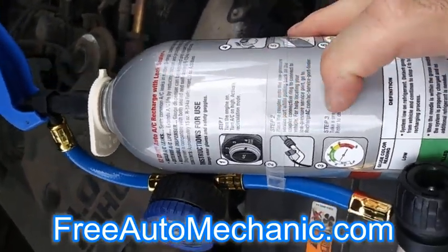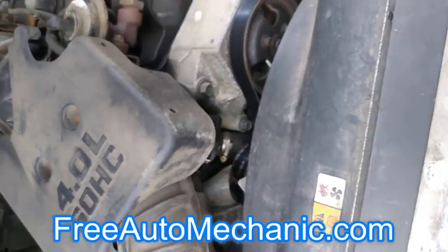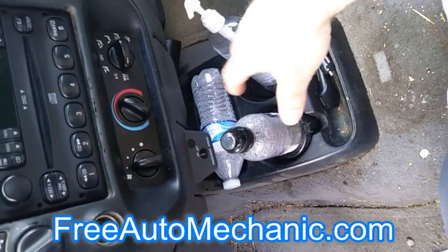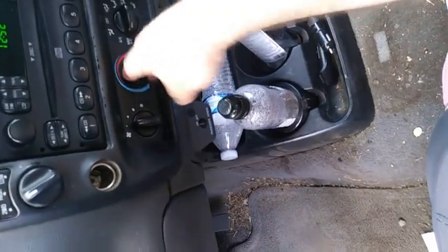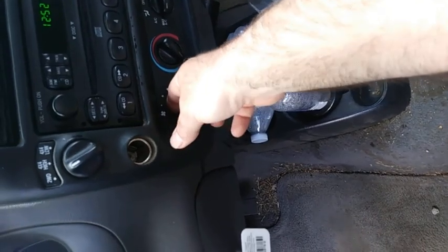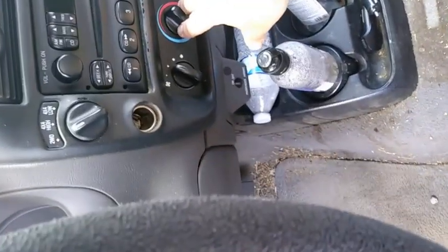You can read the instructions on the back of the can. First thing you want to do is turn the AC system on — go ahead and put it to max AC. If your vehicle has a recirculation feature, go ahead and activate that as well. This one does not, so we're not going to worry about that. The fan doesn't really make a difference, but you want to make sure you have it on cold.